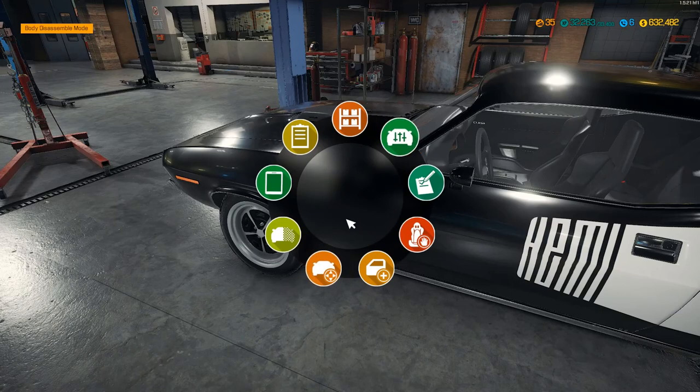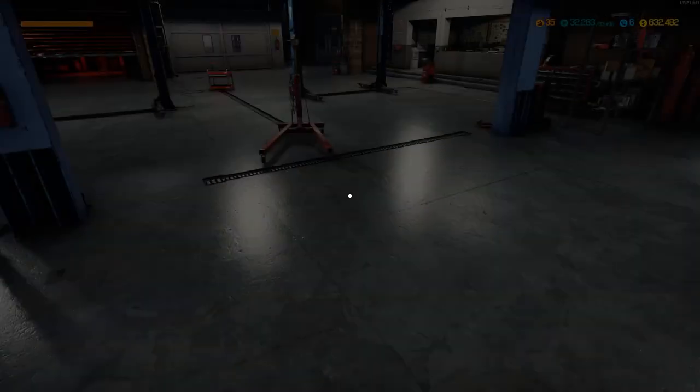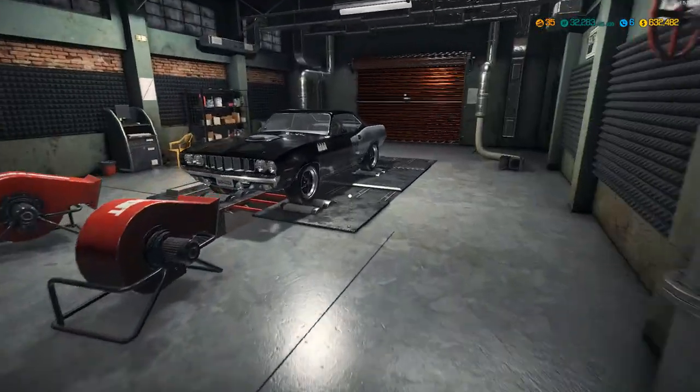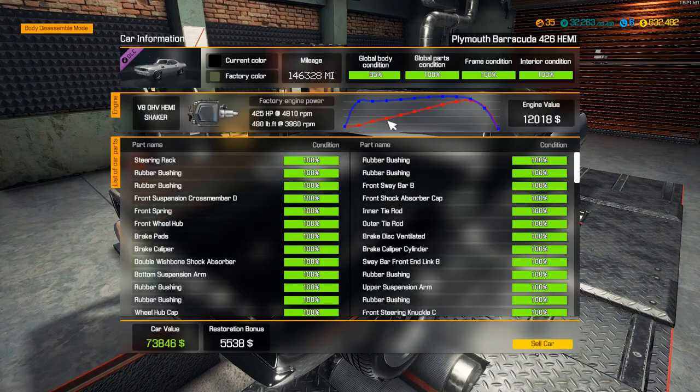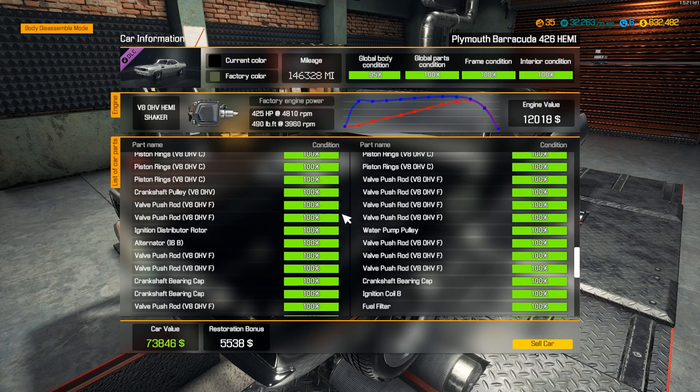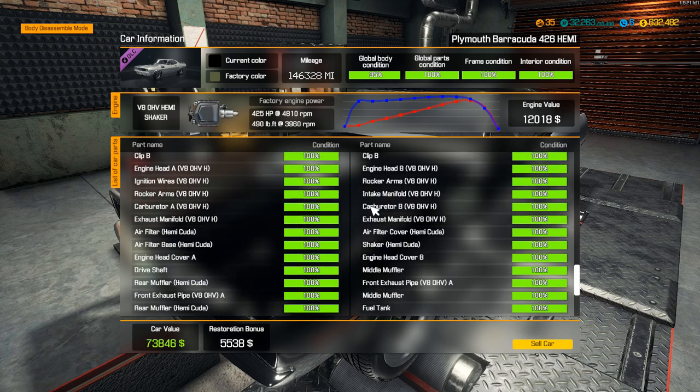Now let's see what we get out of this. Check our car status - we're missing a part, we're at 95 percent. There's something I didn't fix. But we're almost at 100 percent. You can see our car value - remember we bought the car for about $14,000 - we've made the car value $73,000! The factory engine was 425 horsepower. I think we're going to beat that because we put some custom parts. Let's see what we missed - why are we missing that 5 percent on body condition?